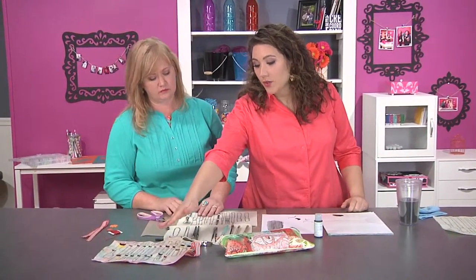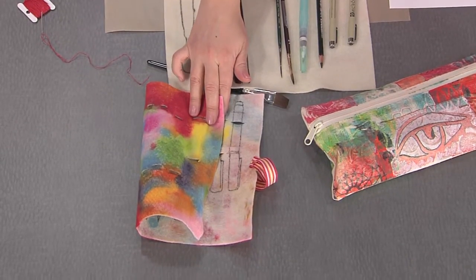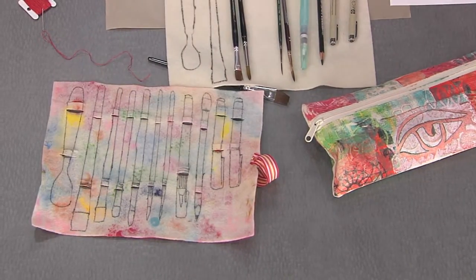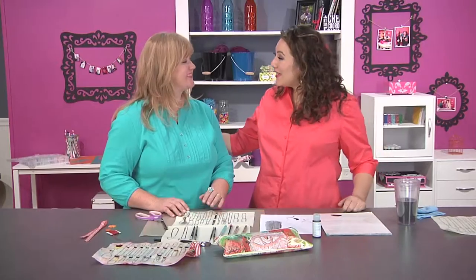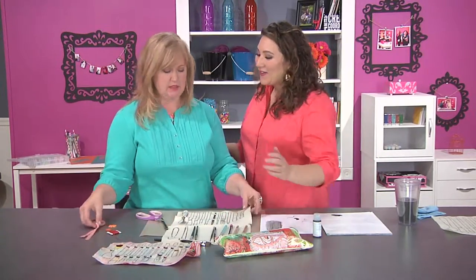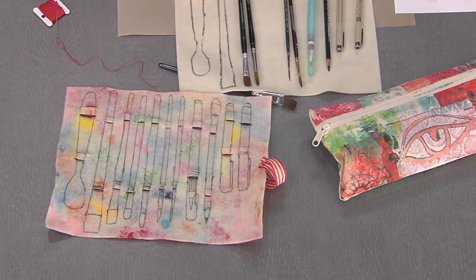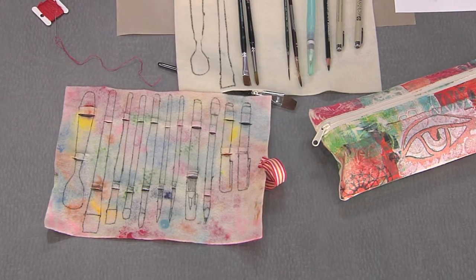Looking at the finished roll, everything is laid out and you can load it right up. You know exactly where everything goes, which is also great for making sure you haven't left anything behind. You can leave it plain or paint it however you like. She also added a ribbon and a little button so you can tie it in a knot — and you're all ready to go.